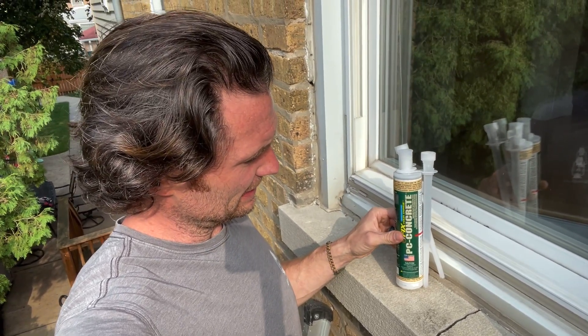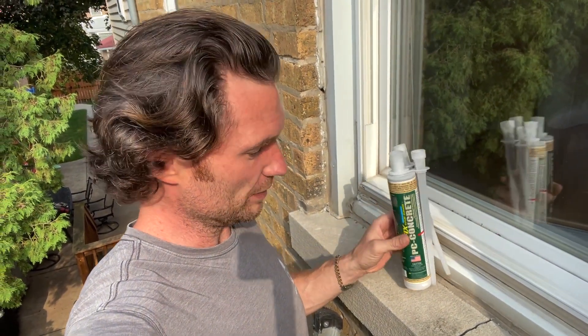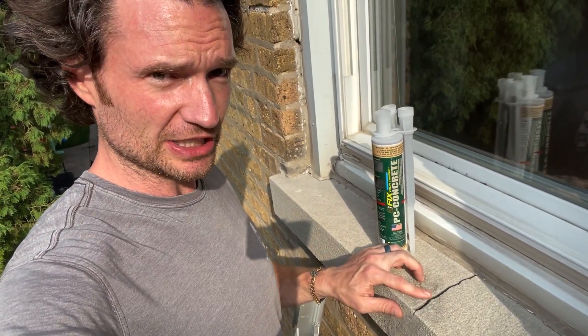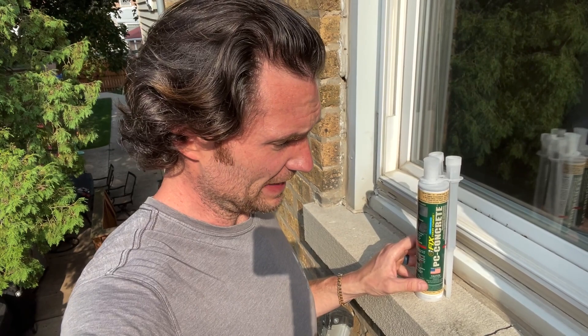So I'm using this PC epoxy injectable repair. What I'm gonna do is widen up this gap a little bit with a crack chaser blade — a diamond blade on a grinder — and then clean up the dust and inject this. It should look nice when we're all done and be a permanent repair. But I'm just a dad, no real fancy skills. This is done by dad DIY.